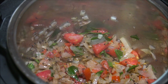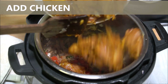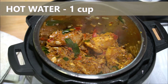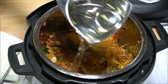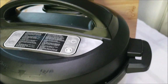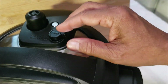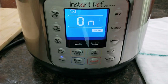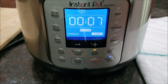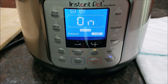Now we are going to add the marinated chicken to this. Add one cup hot water and close the lid. Make sure the quick release button is in seal position. Select pressure cook on high for four minutes. This chicken curry you can eat with anything — rice, roti, or even by itself.